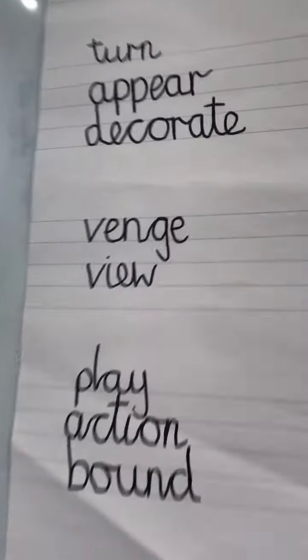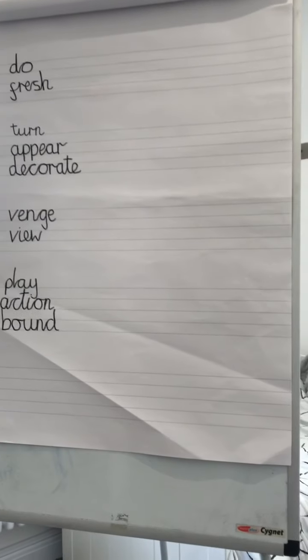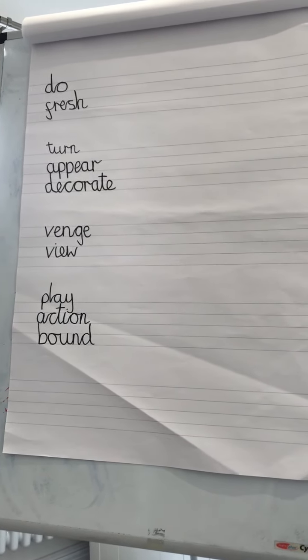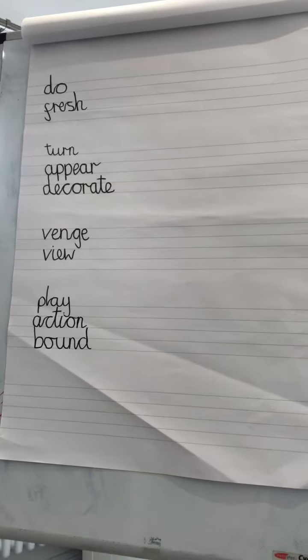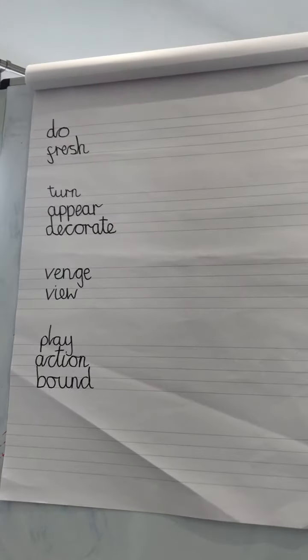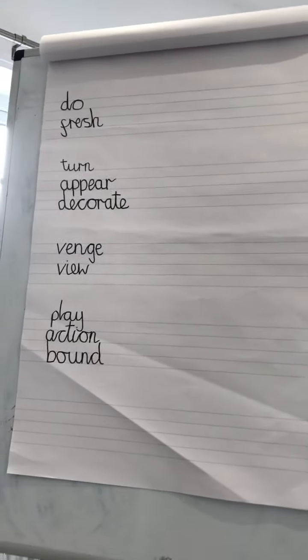Remember, you can pause this video at any time so that you've got the time to do the task I'm asking you to do. What I want you to do now is to pause this video, get another pen, and you are going to write our re-prefix in front of all of these root words. Off you go.